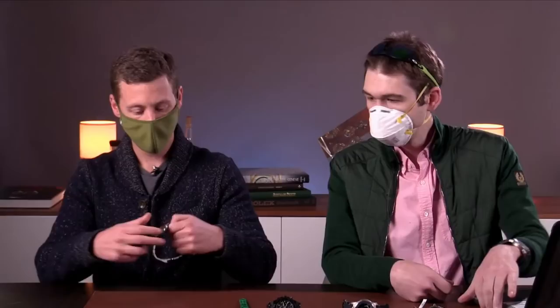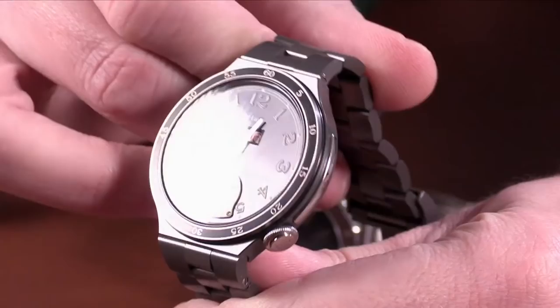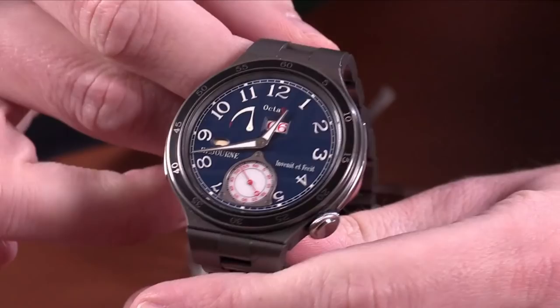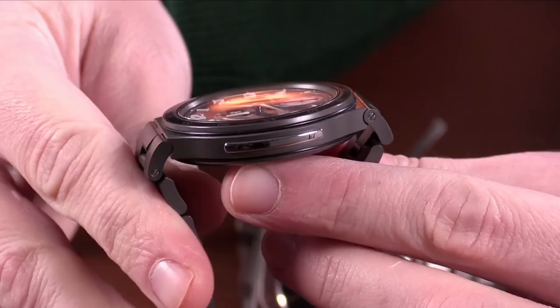Today I am wearing a 44mm OctaSport. This particular variation features a blue dial that was limited to eight pieces. You've got the titanium case, you've got a ceramic bezel. You do not have the rubber inserts or the rubber bumpers on the bracelet. This is the variation after that, where those have been removed and replaced with a platinum bumper and platinum crown.